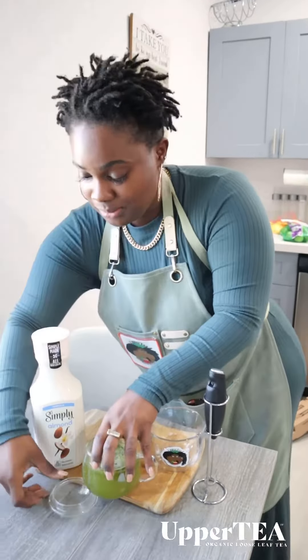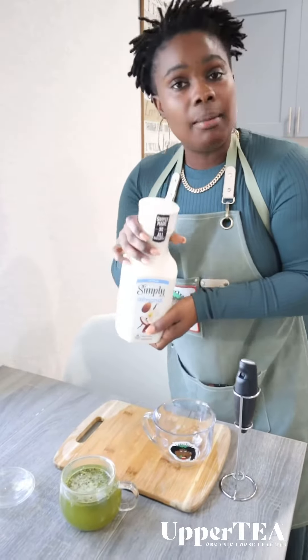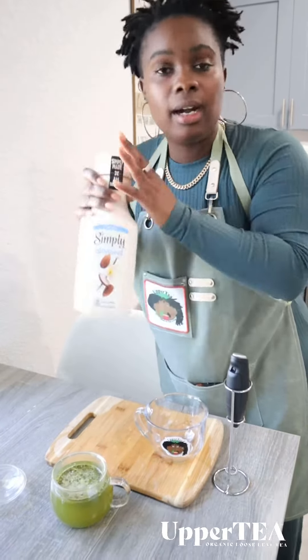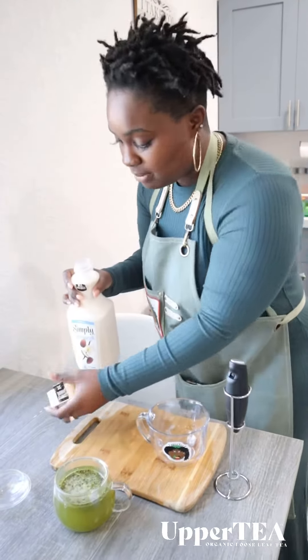We got our Green Energy right here. And we're using Simply Almond. I like their product so that's why I keep using it. You don't have to use it though. It's all up to you.